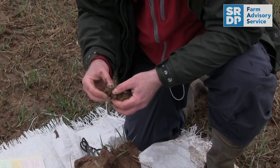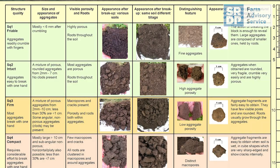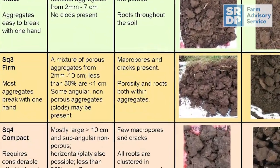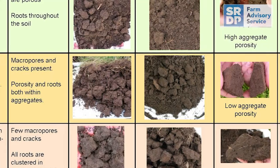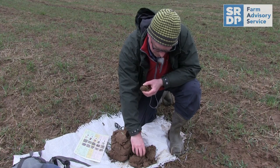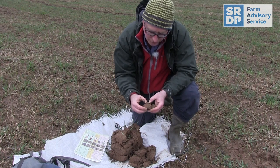But the lower half of the profile is a bit more firm. I would say we're getting into a lower rating — like an SQ3. The aggregates are slightly larger and more firmly held together, so I'm getting to the point where they're not as easily broken apart and they're larger in size. This is of concern. Ideally, we'd like to see more roots down here, and I think that's due in part to drainage, but also in part to a slight reduction in soil structure.